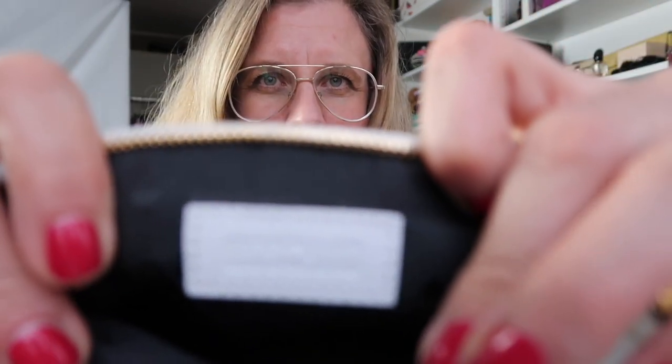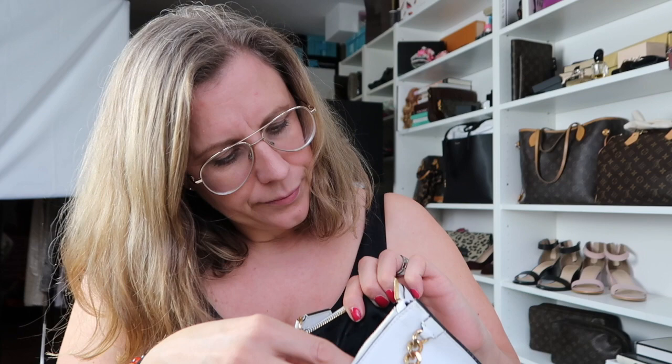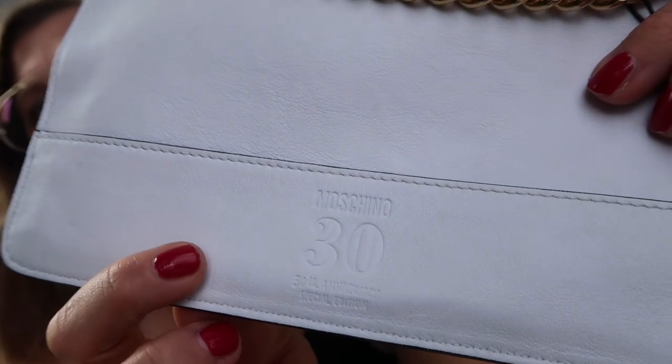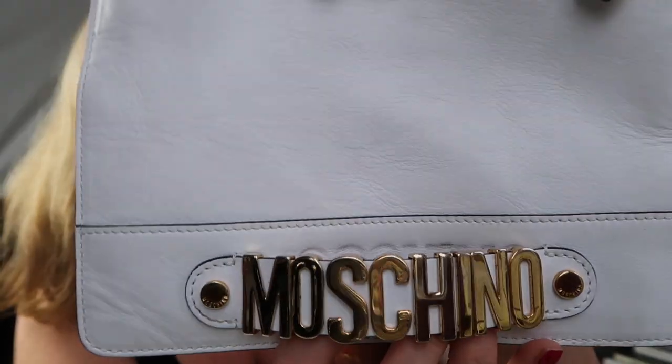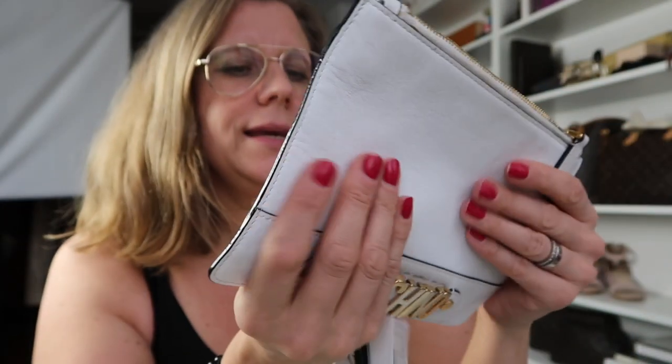Going through some details — there you go, it says Moschino, and it's lined with a Moschino fabric. There's a tag showing it's made in Hungary, and it says 'Moschino 30th Anniversary Special Edition.' You can also see the Moschino name on a little leather tab, and this is in leather.